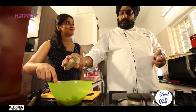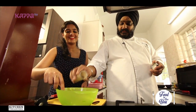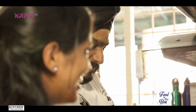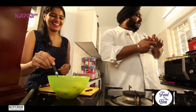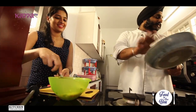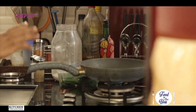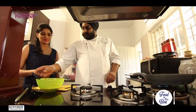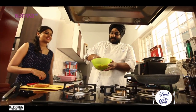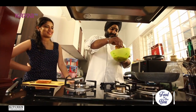I learned this from my mother — when I was a kid, my mom used to make this for me. The oil and pan are hot now. What we'll do is dip the bread in the egg mixture — that's the twist. It's one of the simplest dishes but very different.